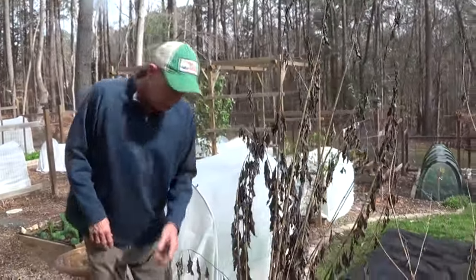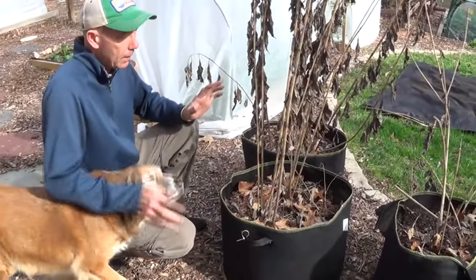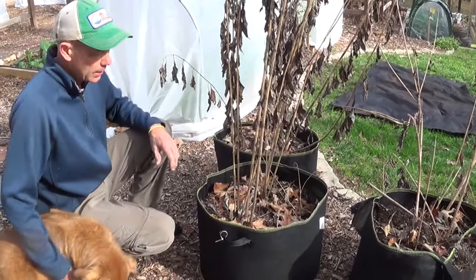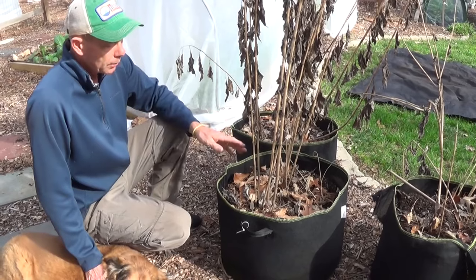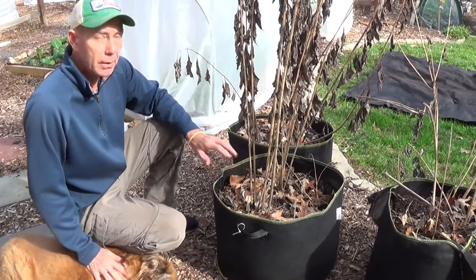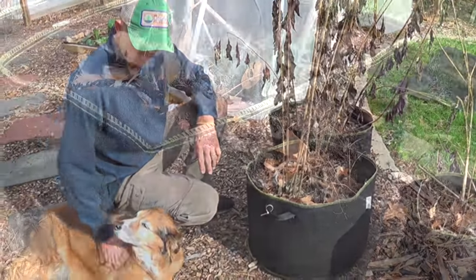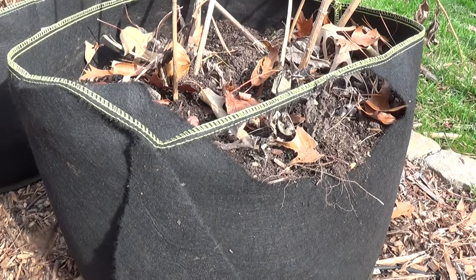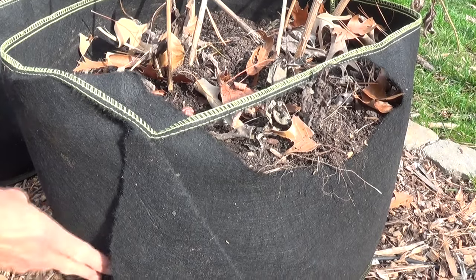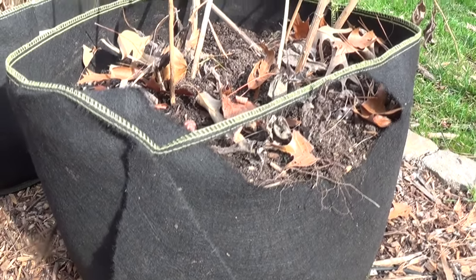These Jerusalem artichokes — sunchokes — have definitely died off. We've had them in this state for probably about the last 30 days or so, and they're perfectly fine to store in the dirt. What we're going to do now is harvest what we want and then prep for next year's planting in some new containers. Finally, after two years, we lost our first grow bag here, but all in all we're still really pleased using grow bags — and if I only lose one or two a year, I'm perfectly fine with that.